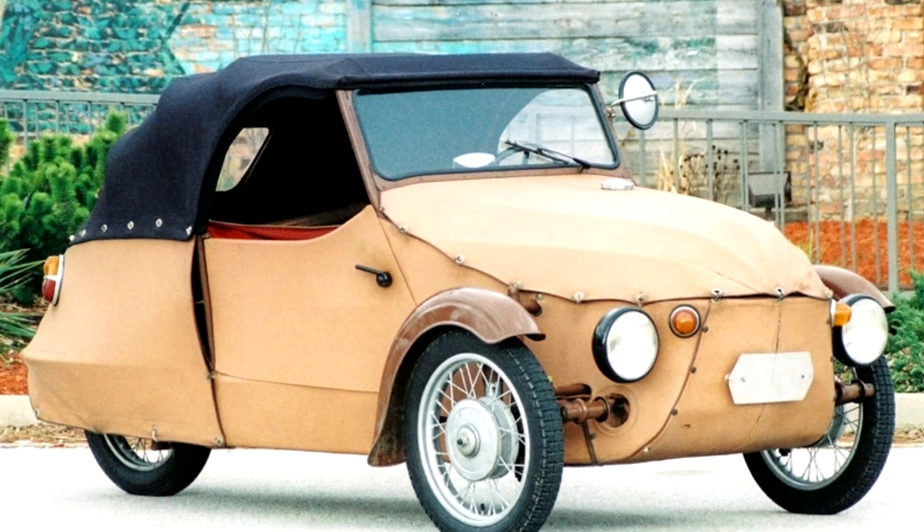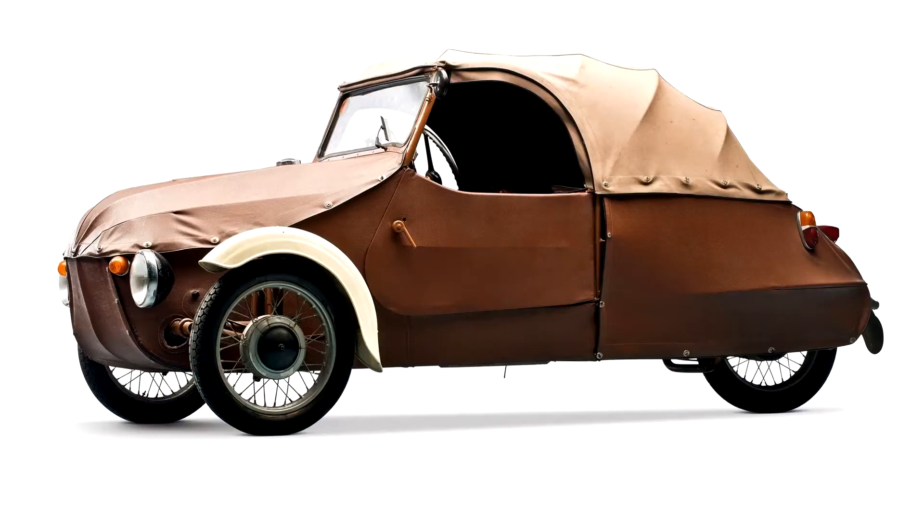In 1943, they built their first prototype using steel tubing wrapped by dural sheet metal and some bicycle parts; later these would be replaced by parts from motorcycles. They named the vehicle Oscar, or 'Karinaos' — meaning Car-on-Axle.